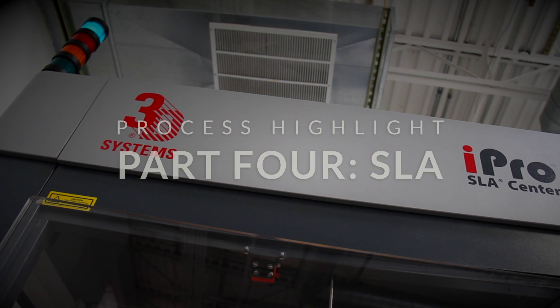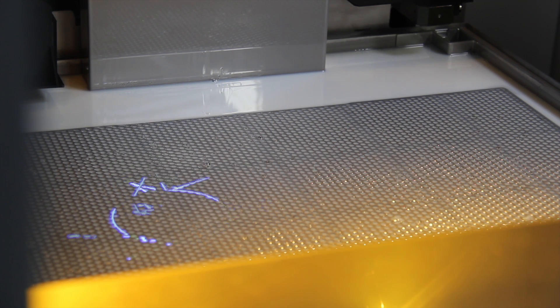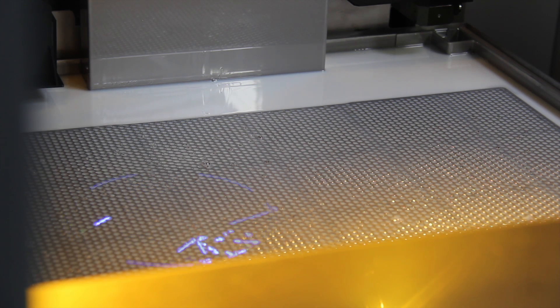The SLA process is the oldest 3D printing process. It was created about 30 years ago, and it utilizes a 200 milliwatt laser which is curing UV sensitive resin inside of a vat.